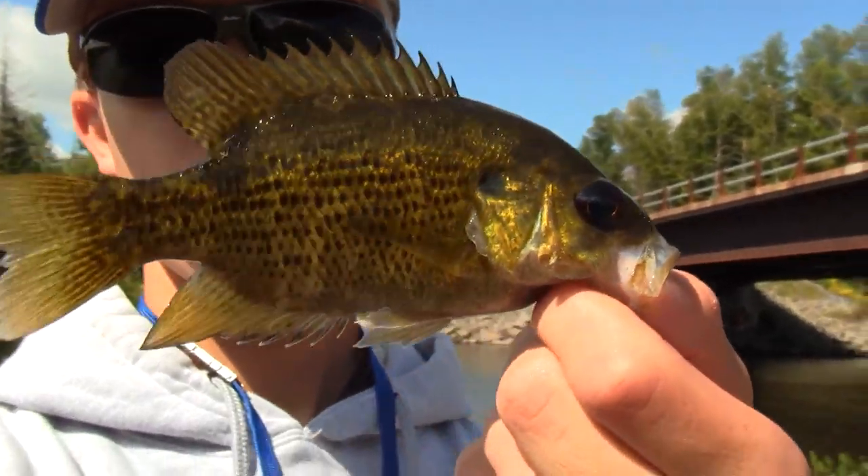Here we go. Alright, third rock bass, very pretty color. Alright, he is five inches.